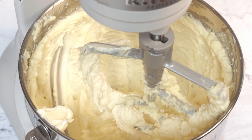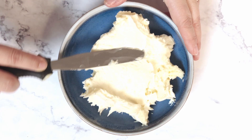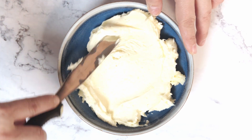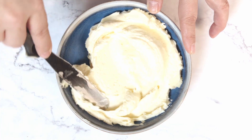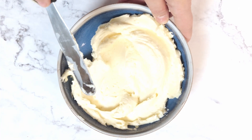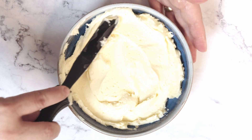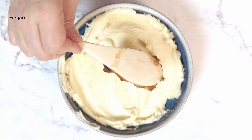Now we're going to put the appetizer together. Spread the cheese in a nice bowl or on a plate. This size of bowl I'm using — the recipe makes enough for two of these. So you could make one with the fig and walnuts and a second one a different way, for example maybe a cranberry spread with some chopped hazelnuts.